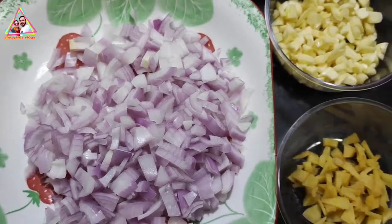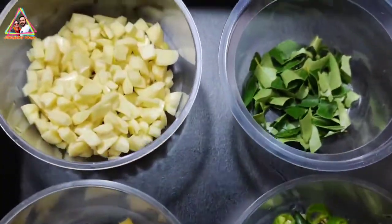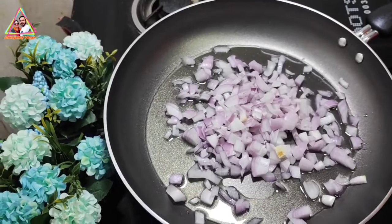You have to cut all the ingredients. Now we are ready to cut the chicken in a bowl.